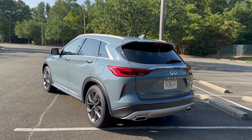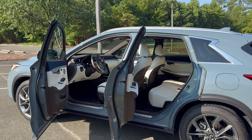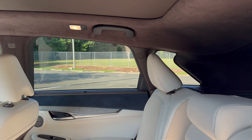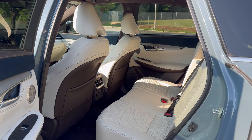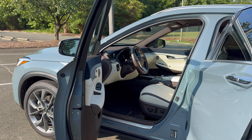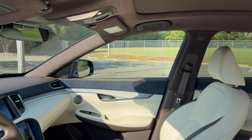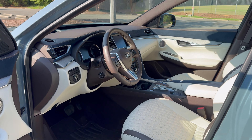I'm going to show you a couple of tricks that kind of confused me, but I got it all figured out. You can use this video not only for the Autograph trim — which is what this is in slate gray — but also for other trim levels like Pure, Luxe, Sport, and Sensory. Since this is the top of the trim level lineup, it'll have a lot more bells, whistles, and gadgets. Yours might not include all that, but I should be able to cover just about everything you'll need to know about your QX50.